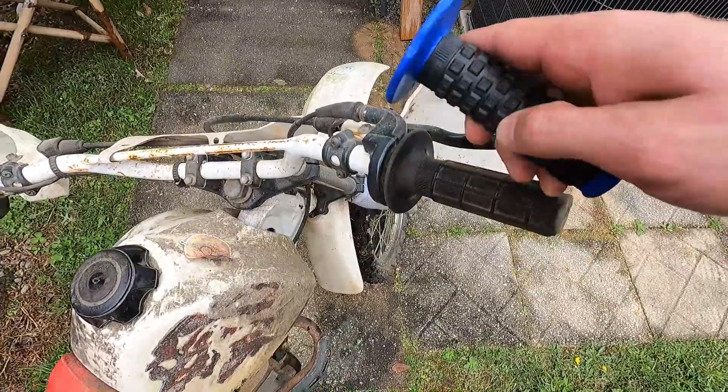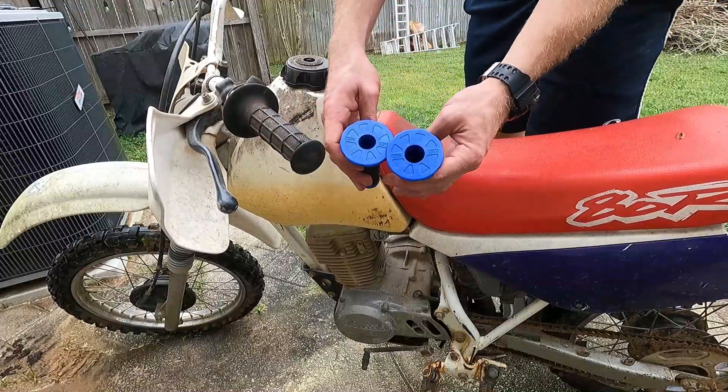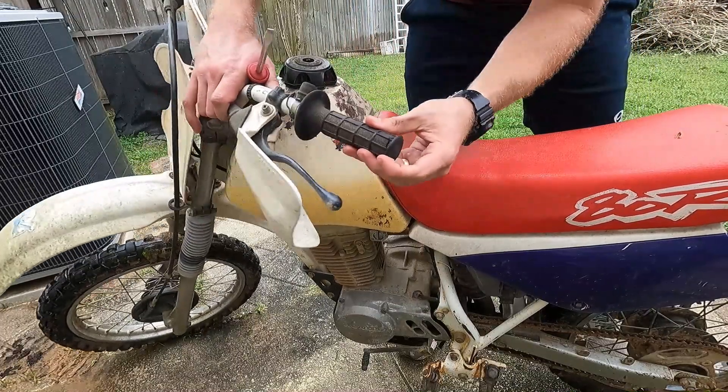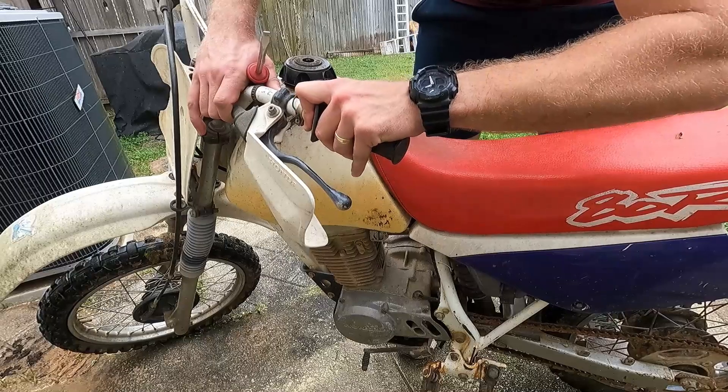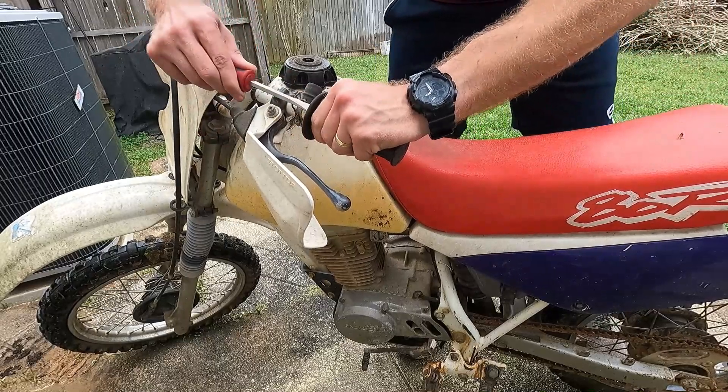I'm going to start here on the clutch side. You get two different sizes when these come in the mail — one for the gas side and one for the clutch. To start pulling the old grips off, they will come off with some effort. I'm just going to stick a screwdriver in here and help get them slid off.